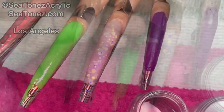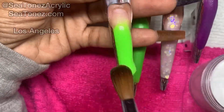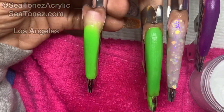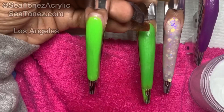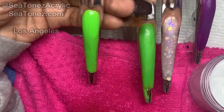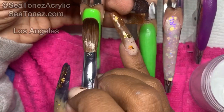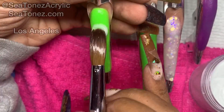As a nail tech, when doing nails this long, usually my client's tab is anywhere between $150 to $200. The reason why is because I'm not only spending a lot of time on this length of nails, but I'm also using enough product for about three average sets. So as the nail tech, I need to be compensated for not only that amount of time and that skill, but also the product that I'm using.